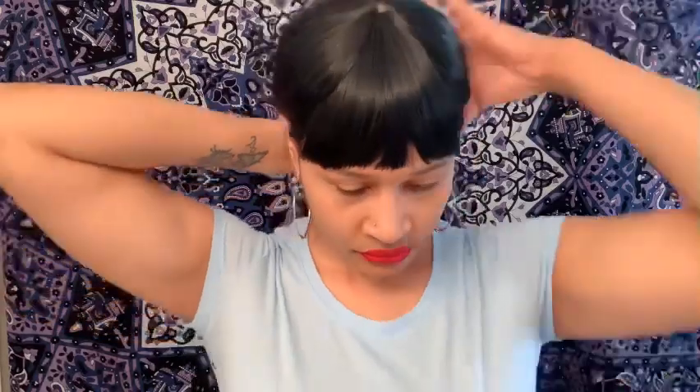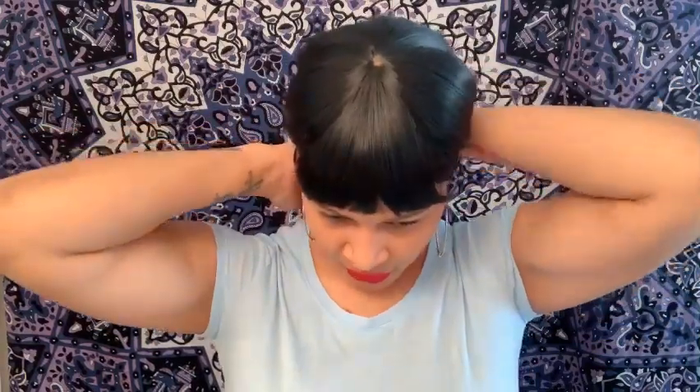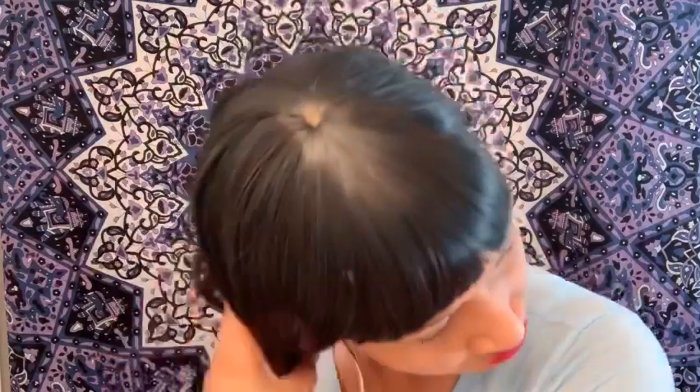Alright my queen, let me know what you think about this hair. This hair can be put in a ponytail as well — it's good for if you run into the gym, you could just throw this wig on and put a hair tie in the back and you're off to the gym or the store. Or you can always bring the hair to the side and put a braid in it.